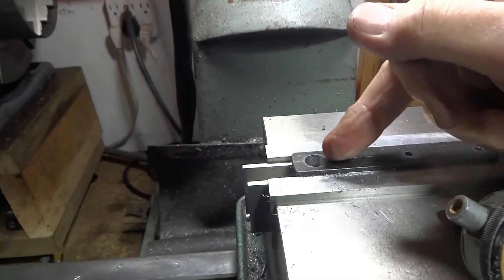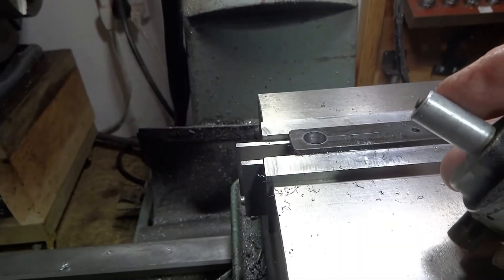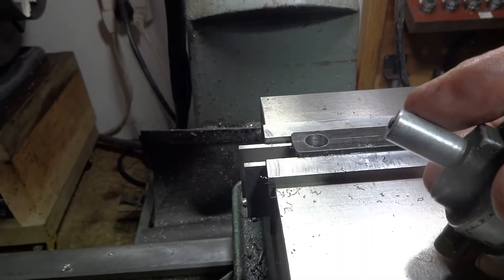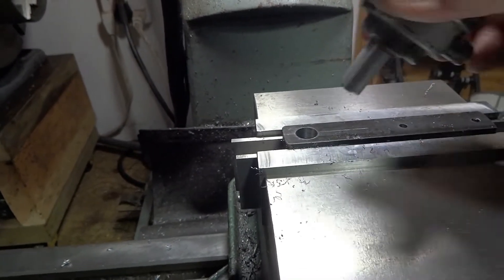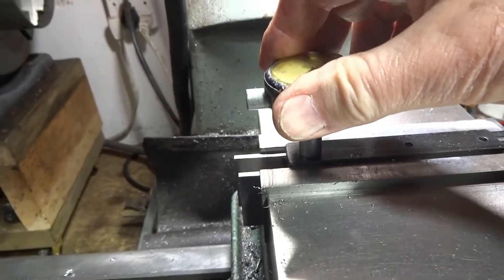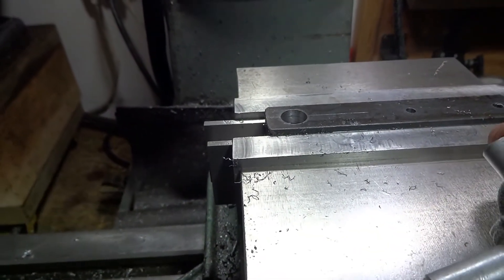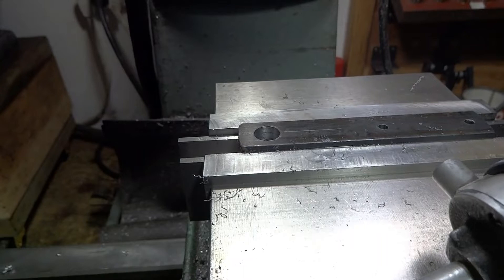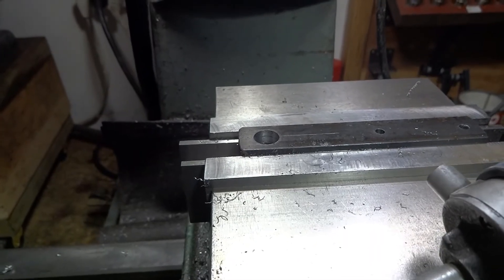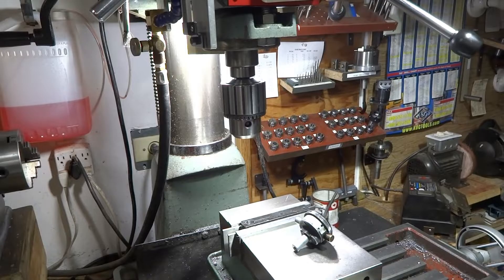I've drilled a 7/16 hole in this bar. The indicator that I want to fit in the hole is also 7/16 and it is tight. I don't have a drill that's just a teensy bit bigger, so what's the easiest way to fix this? I've got an idea — I'm going to try this first.